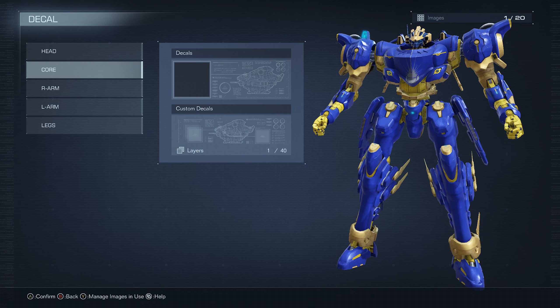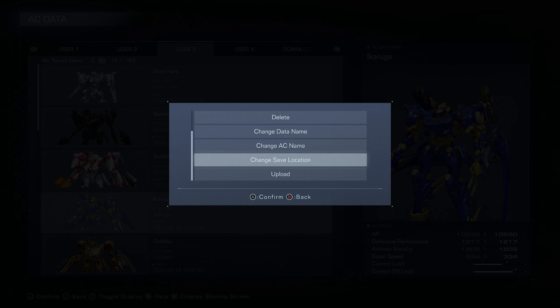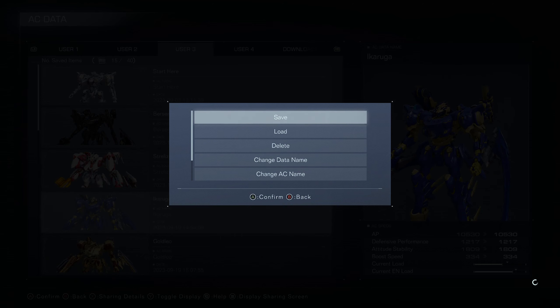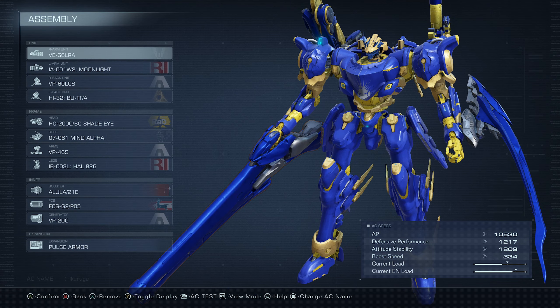That is going to be Ikaruga, guys. Let me upload him for you. There is the share ID for Ikaruga — the best closest design I could come up with similar to the anime. If you guys like it, please give it a like. I appreciate y'all and we'll see you guys next time.